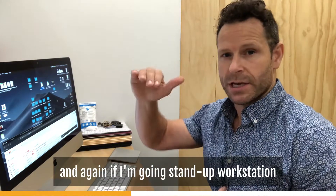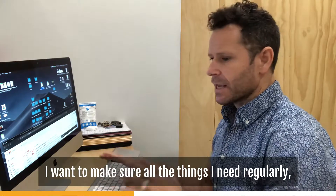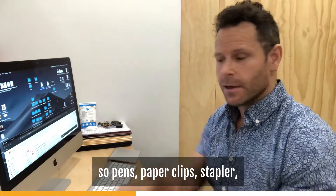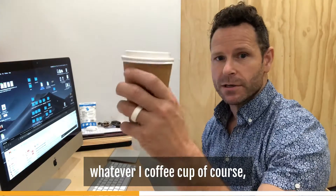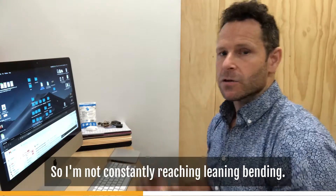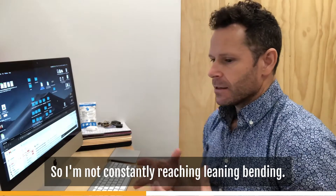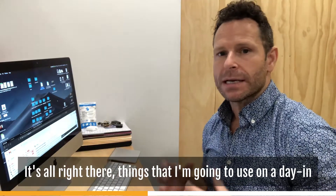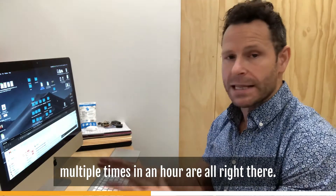Things that you use on a regular basis should be within arm's length. So I'm not constantly reaching, leaning, or bending. Your pens, paperclips, stapler, coffee cup — everything you use on a day-in and day-out basis, multiple times an hour, should all be right there. If you're at a stand-up workstation, those items need to be elevated as well.